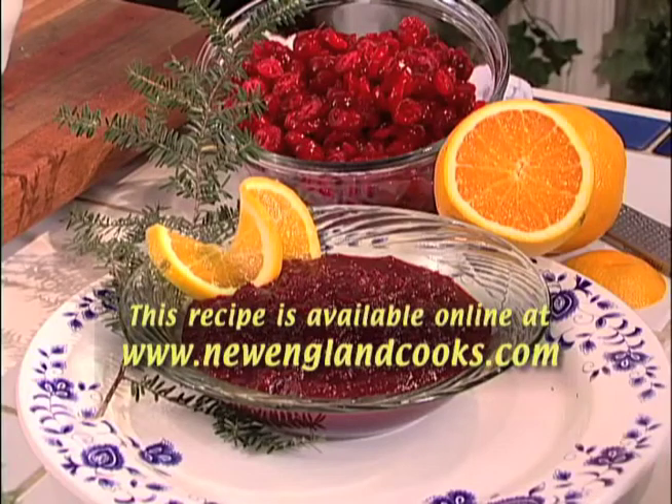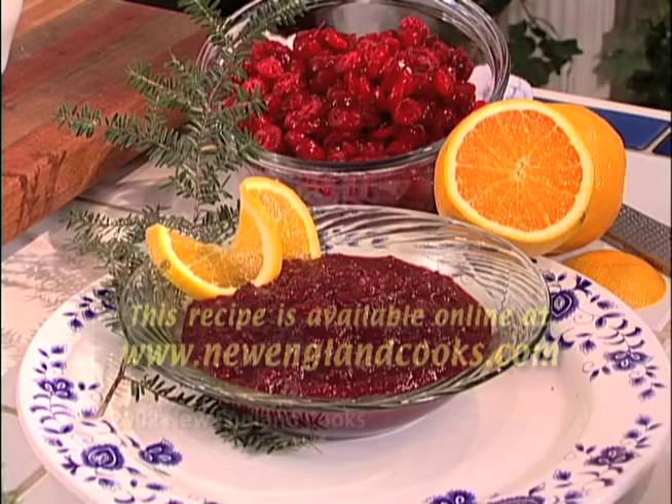It's going to thicken up nice. When it cools down, here you have it — cranberry relish, homemade, quick, simple, and easy. We'll see you next time, right here on New England Cooks.